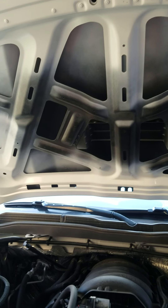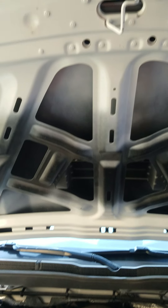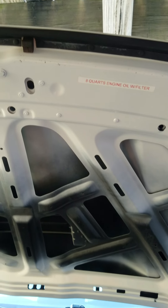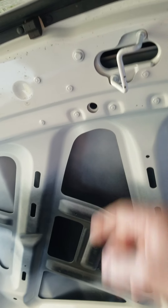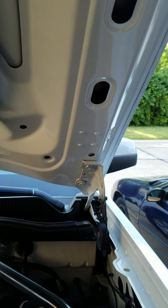There's supposed to be an insulation pad put on there, but I don't see the need for it so I'm not going to put it back on. I like the old 60s hot rod style — just leave it off.